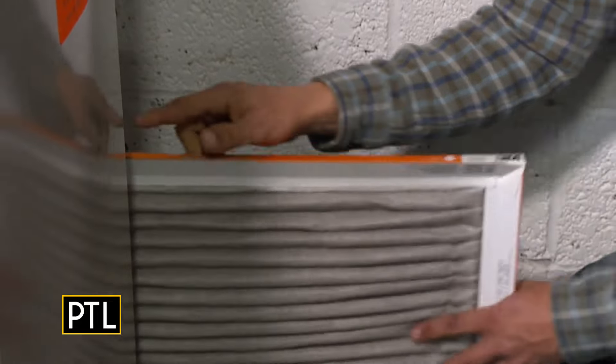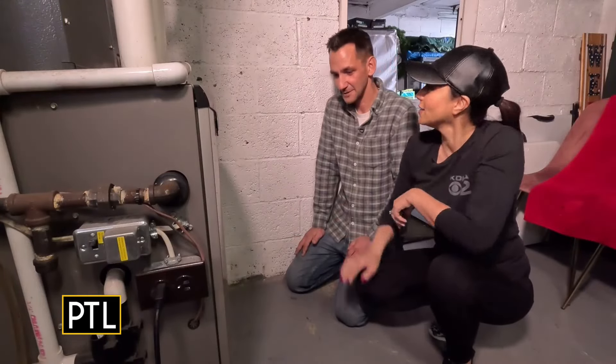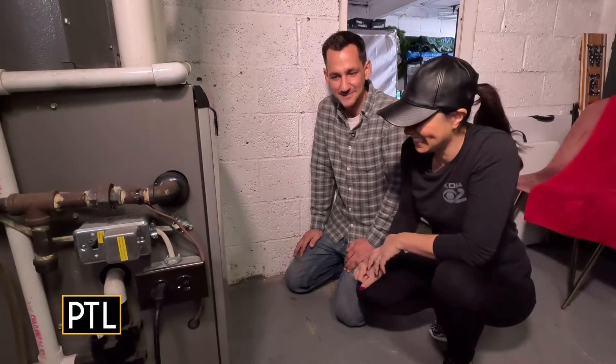Thank you so much Rich — I think I'm ready to roll up my sleeves! Sometimes you don't want to do these things, but once you do there's real peace of mind knowing you've tackled the gross stuff around your house. Tomorrow, Katie is diving into air ducts. For more info on these tips and more cleaning hacks, go to pittsburghtodaylive.com.